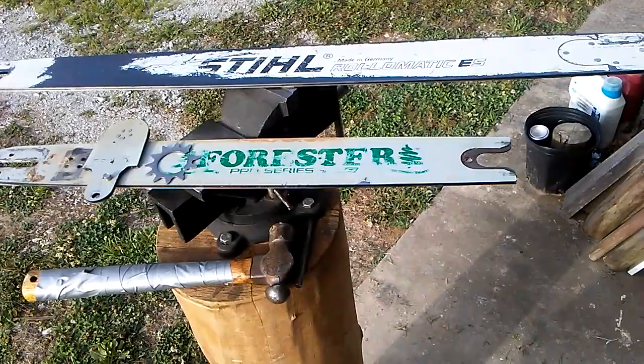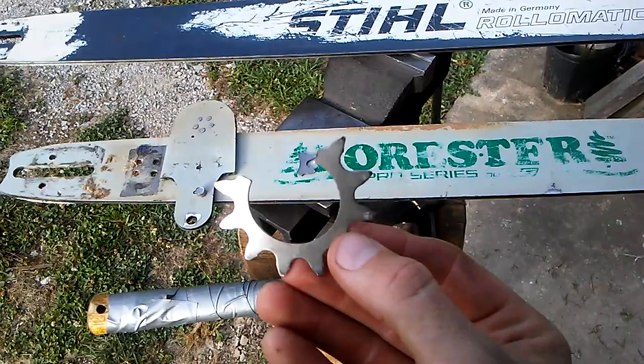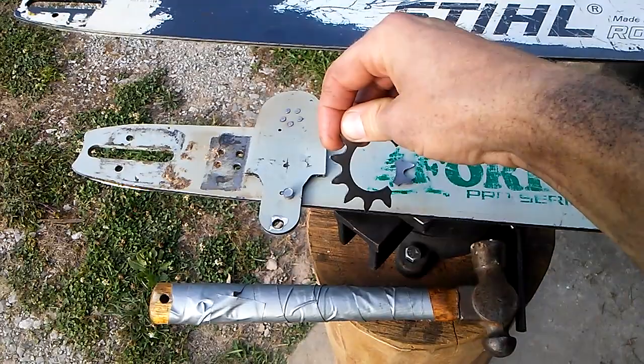I felled probably 60 trees with it and then began milling with it. The bearings did not go out — the sprocket exploded. I have seen bearing failures. This is not a bearing failure. I was able to recover some of the bearings.